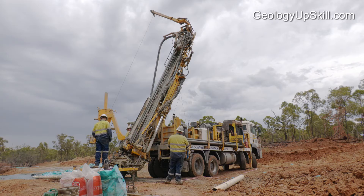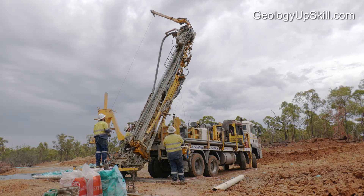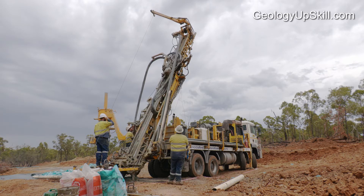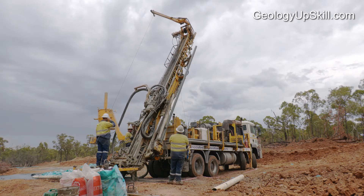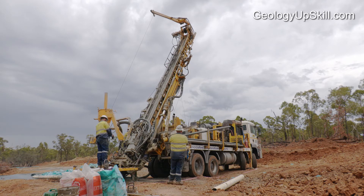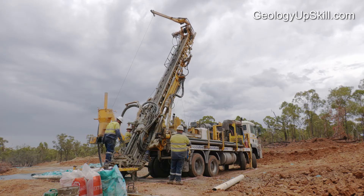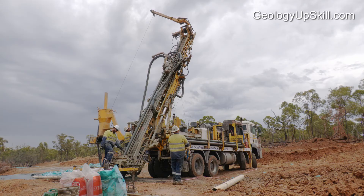The main limitation for RC drilling is depth. Beyond about 400 meters, it becomes effectively impossible to lift the column of air and drill cuttings inside the rods with compressed air. For most practical purposes, the limit's more like 250 meters. Deeper holes will almost always require diamond drilling, which we'll cover in a separate video. In some cases, the first 200 to 300 meters of a hole will be drilled with RC to reduce the cost, and the rest of the hole with a diamond rig. This is called pre-collar with a diamond tail.